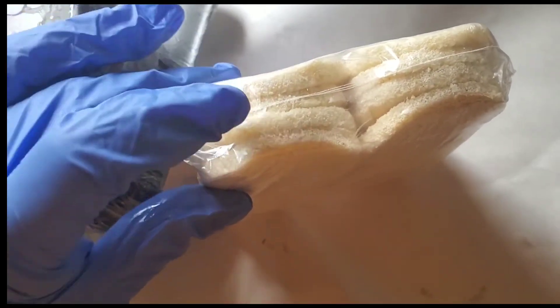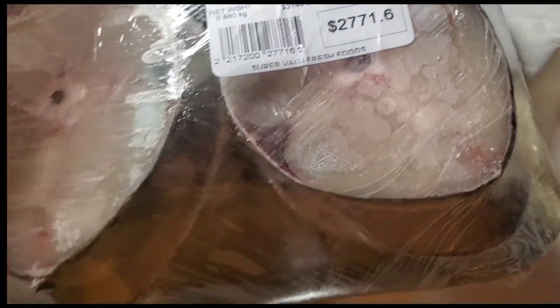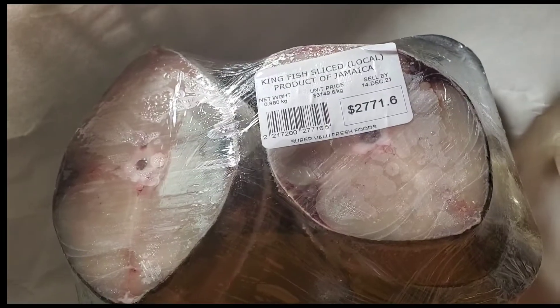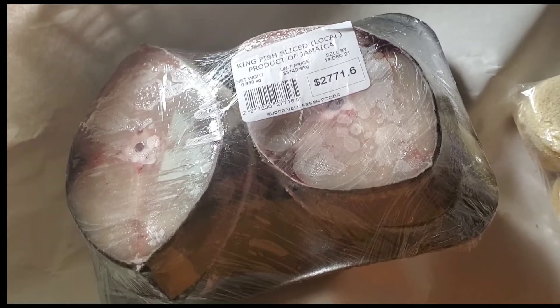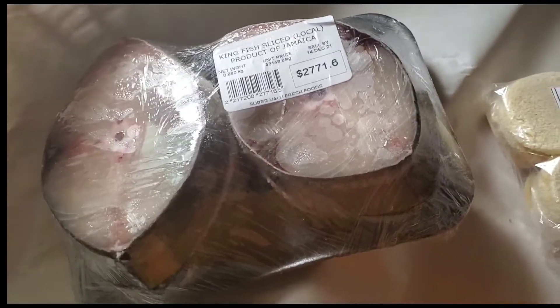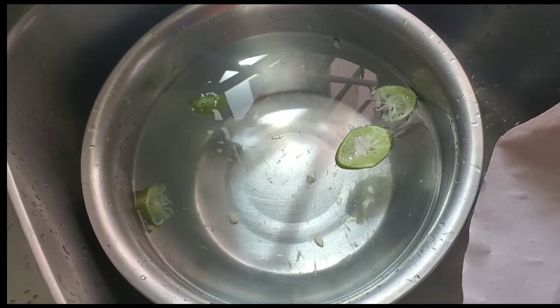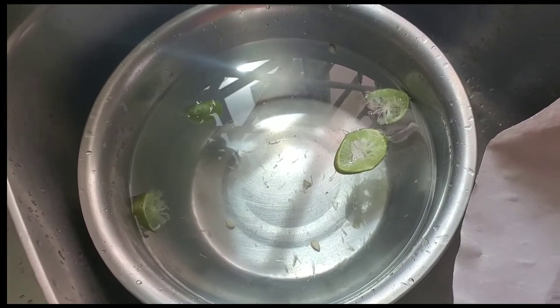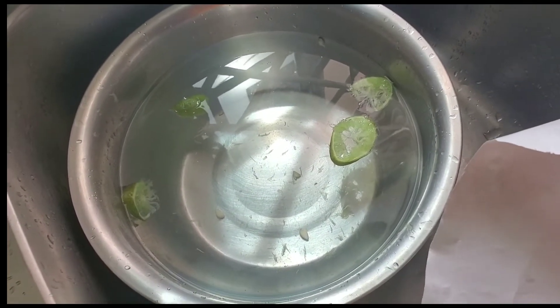There are 16 pieces in here, which is nice — one person can eat at least four. I haven't decided exactly what I'm going to do yet, but I'm thinking half escovitch and half sweet and sour sauce. This is a perfect meal for Christmas Day or Boxing Day — something traditional but light, quick and easy. I have my lemon bath ready. I'm going to do a double wash with vinegar and lime.